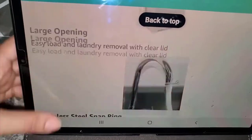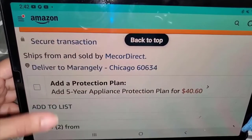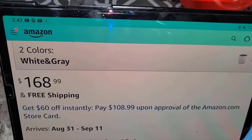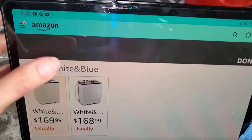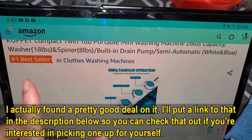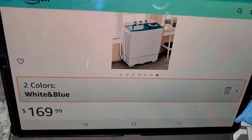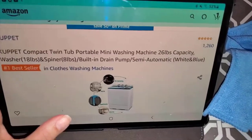I took the largest capacity because I have a big family - my mom's is very small. The price has gone up a little since I bought it, but it can go on sale. It also comes in blue - I'm just showing you guys quickly. I like gray so I took the one that's listed as black but looks grayish to me. I'm impressed with this brand.